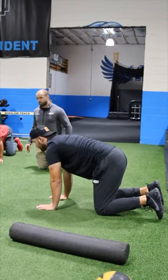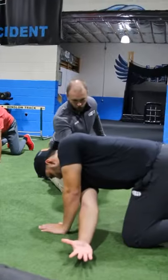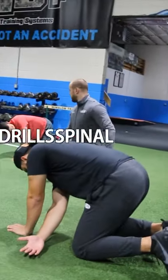If you've ever had back pain before, you know how bad that sucks. If you want to keep your back healthy, start every workout or throwing session with these three awesome spinal hygiene drills.